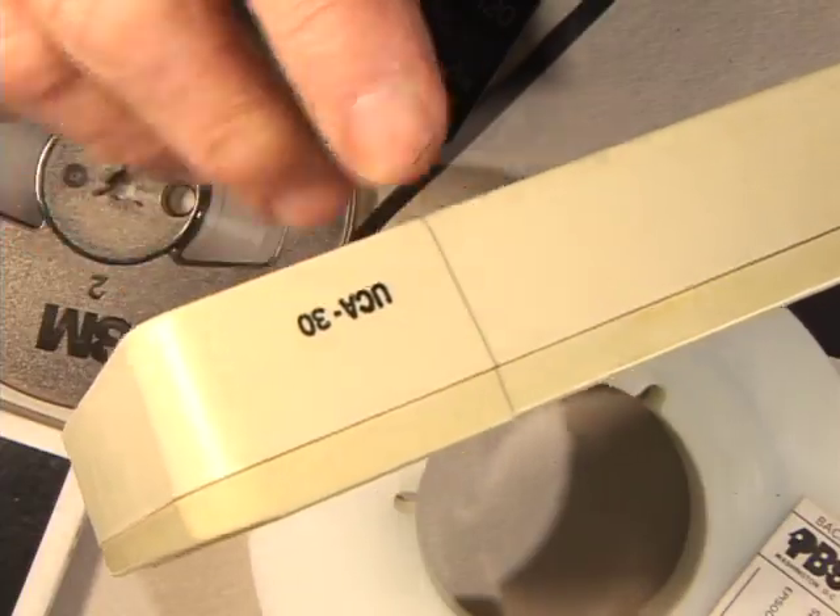These are very important things to know about what's in your collection, and whenever you're dealing with a vendor, the vendor has to know what the material is that they're going to be dealing with.